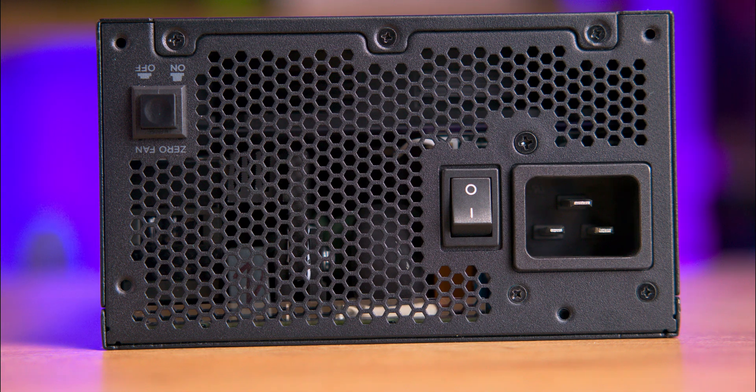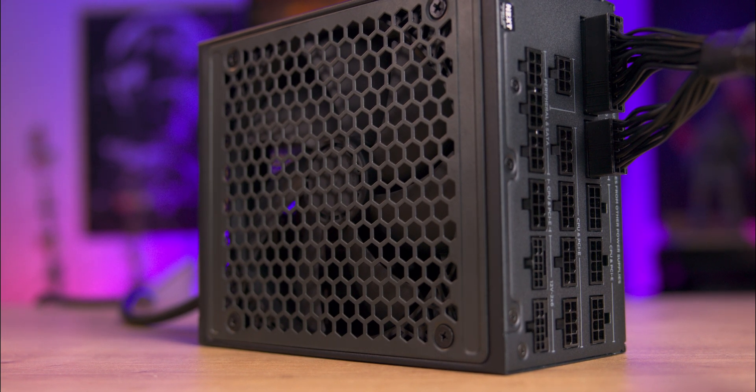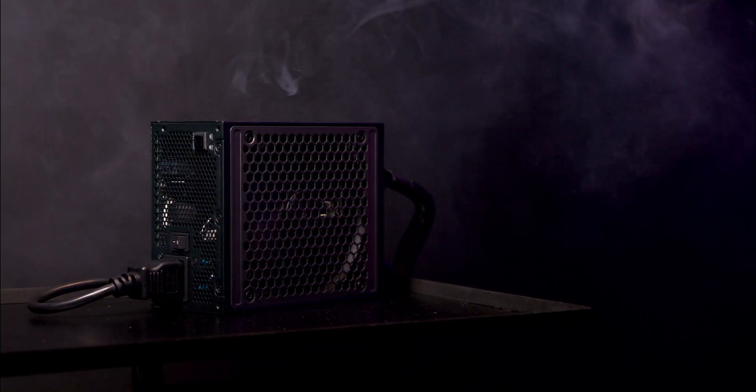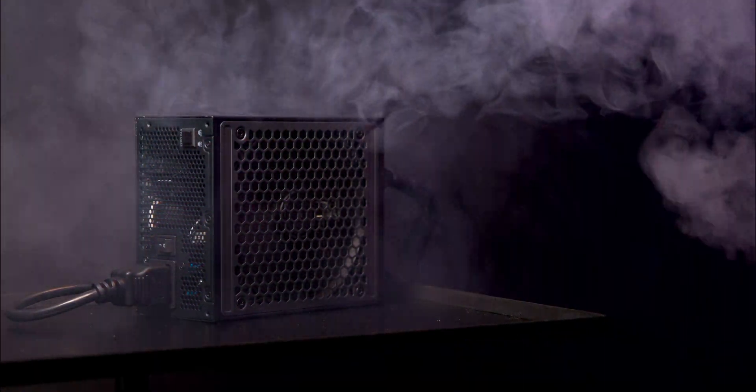Equipped with a 140mm magnetic levitation fan, it ensures ultra low noise and durability. It features ATX 3.1 compliance and dual PCIe 5.1 connectors, making it ready for the most demanding modern components including high-end Nvidia graphics cards. Its zero fan mode ensures silent operation under 60% load, providing both powerful performance and quiet operation at the same time.